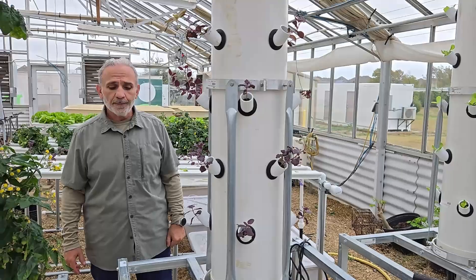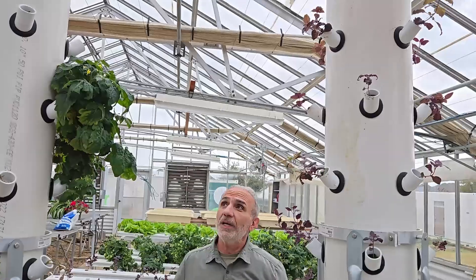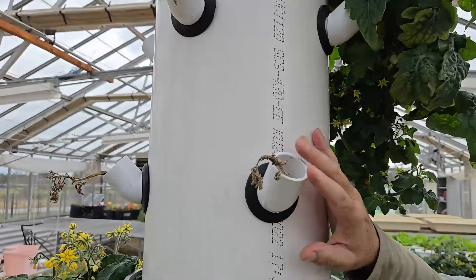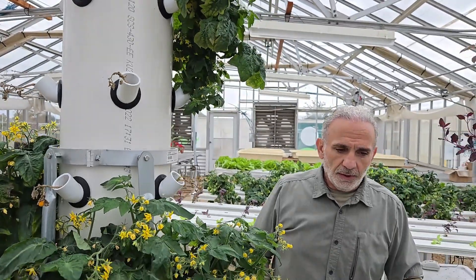We transplanted them the other day. But when we first spotted them, the top half were always bad. Look at the tomato here — this survived, but look, all the rest are dead and wilted. They were not getting enough water.